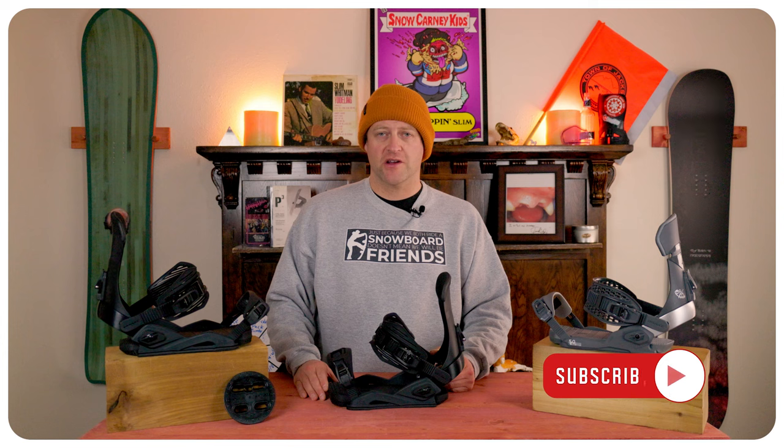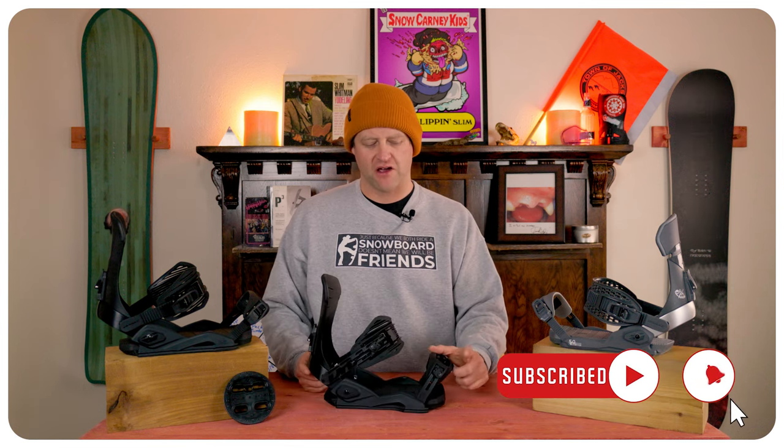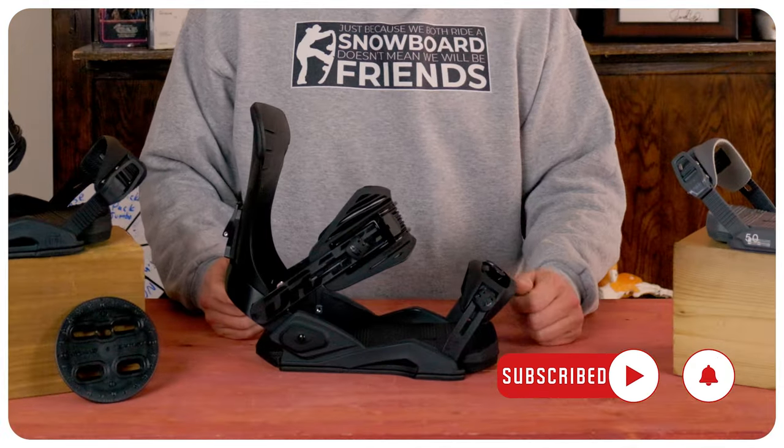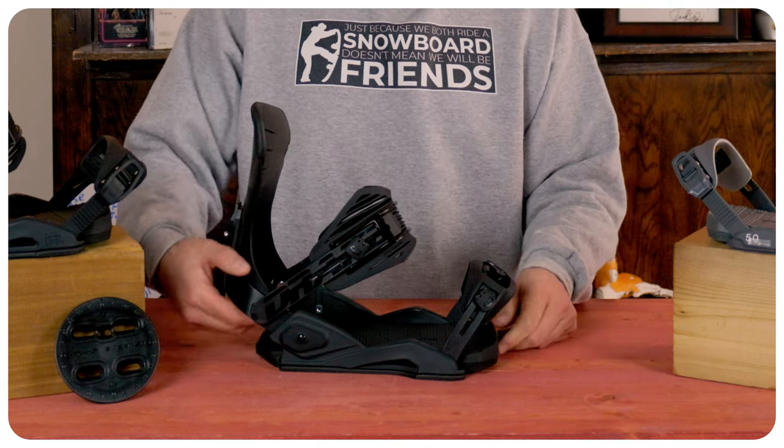Let's talk about the straightforward binding adjustability on this. You have flip tabs on the toe and heel strap — pop them up, untwist them, lengthen or shorten, tighten it back down, flip them down and you're good to go.